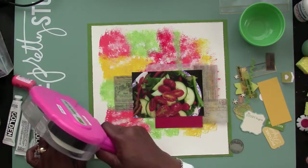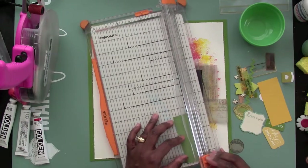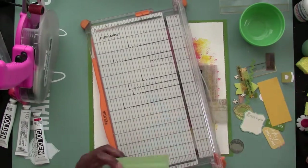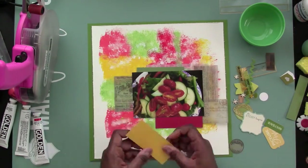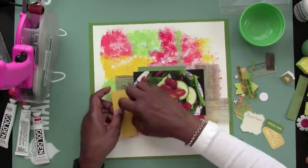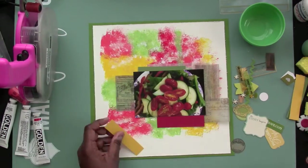I'm also using smaller strips of colored paper, because I didn't want all of that paint to be covered up — I definitely want it to be seen. I'm not very comfortable with using paints, and I decided to go ahead and do it this time. We'll see what happens.